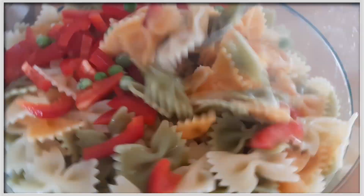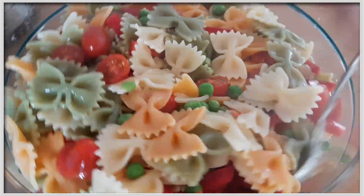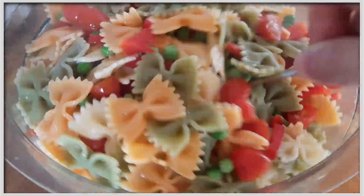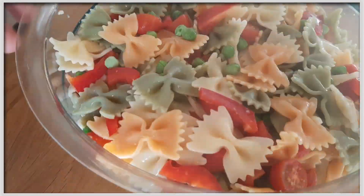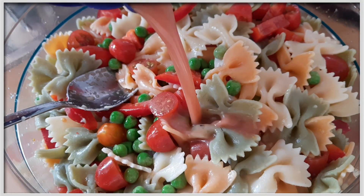Nun wird einmal gut durchgerührt, damit alle Zutaten sich gleichmäßig in der Schüssel verteilen, alles gut durchgemengt ist und sich nicht irgendwo Nudeln ansammeln oder Erbsenklumpen am Boden festkleben. Da kann man gerne einen Augenblick Zeit verwenden.